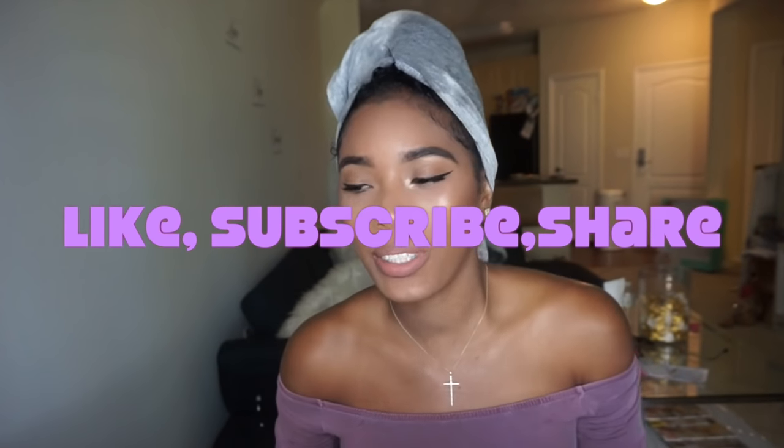Hi guys, welcome back to my channel. Today I have kind of a review for you guys. I was on Instagram and this popped up as one of the little sponsored ads.